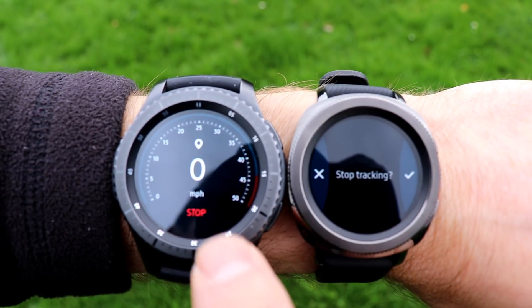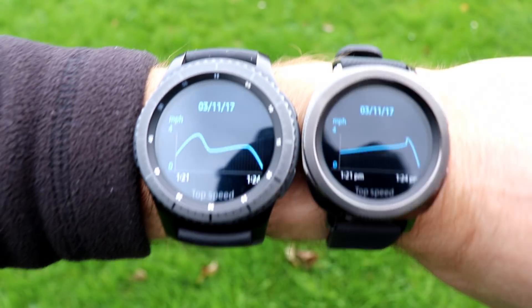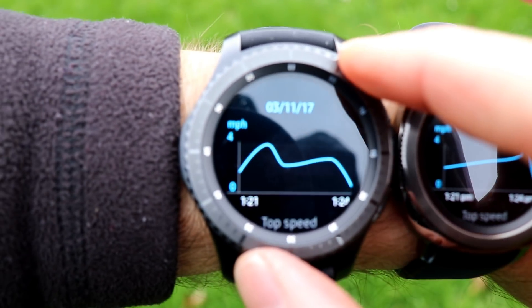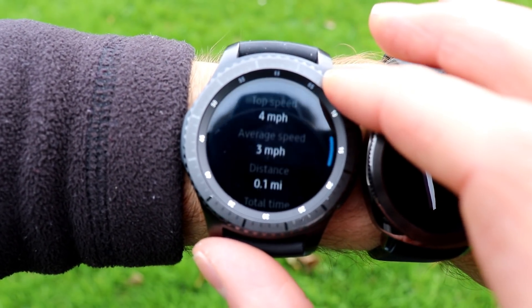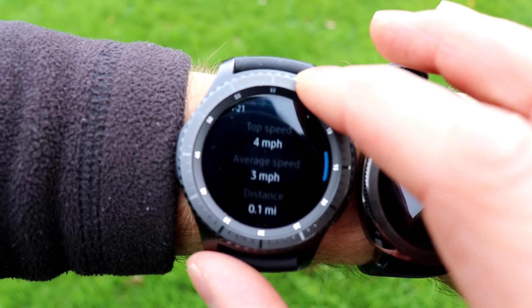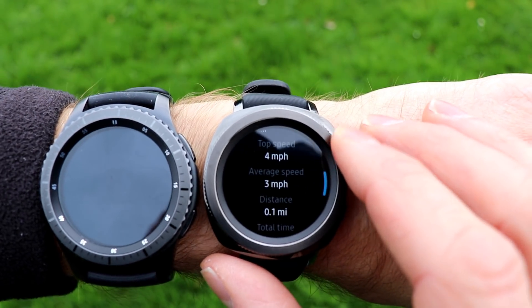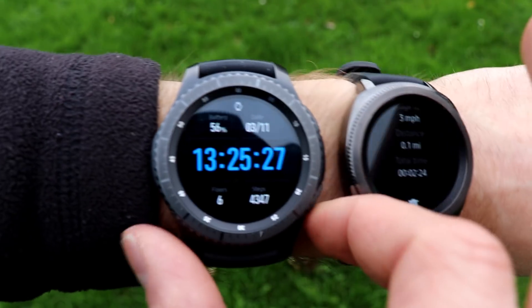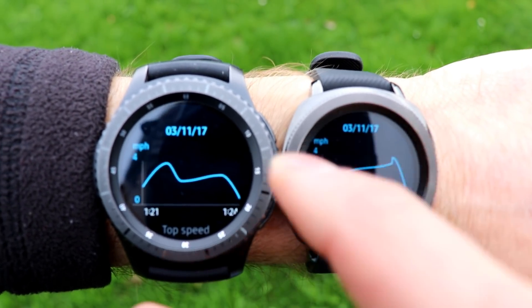Back to the tripod — sorry for that pathetic effort at walking! We'll stop now — stop tracking on both. Looking at the S3 first: top speed four miles per hour, average speed three miles per hour, distance 0.1 miles, total time 2:27. Comparing to the Gear Sport: top speed four miles per hour, average speed three, distance 0.1 miles, time 2:24. They're both in the same ballpark, though there's quite a difference in the graph.